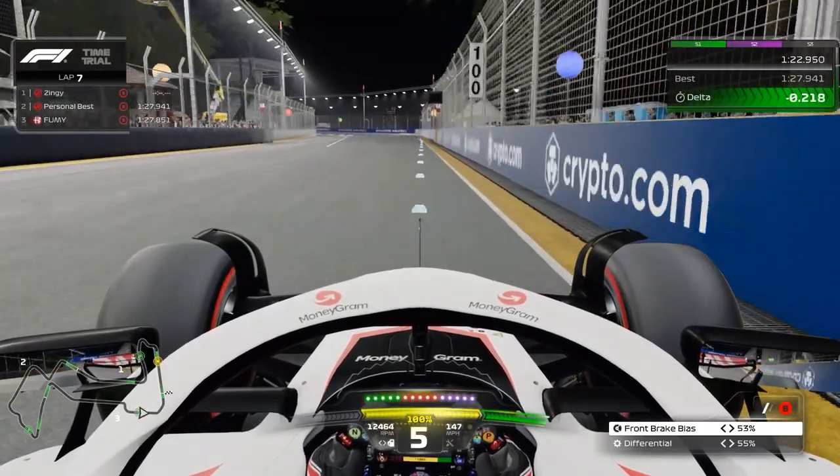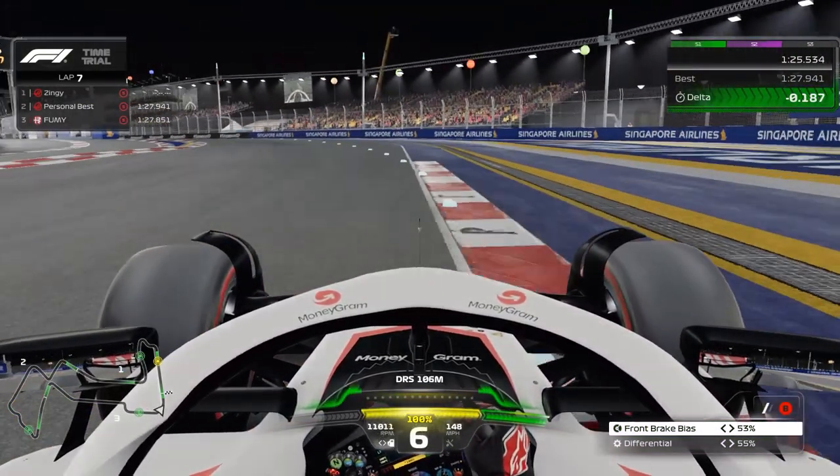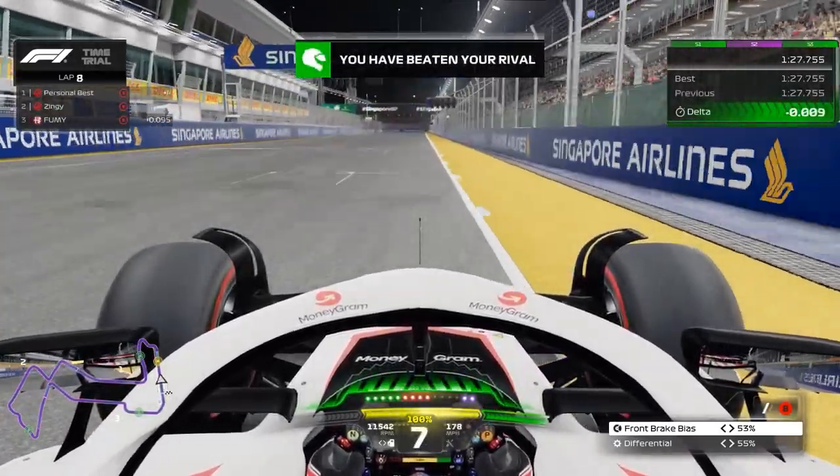Then a moment to relax, and finally, just before you get to the entry kerb of turn 18, either stay in sixth gear and lift off the throttle momentarily then on the power again before the apex, or quickly shift down to fifth gear with a dab of brakes and a slight lift, before back up to sixth gear and full power before the apex. Let the car wash out, keep it within track limits, and use DRS to cross the line to set a 1 minute 27.755.